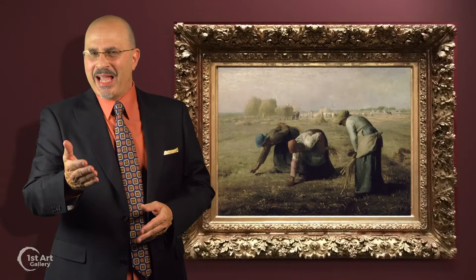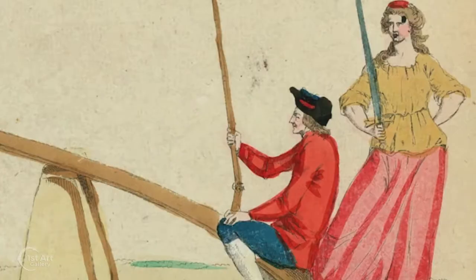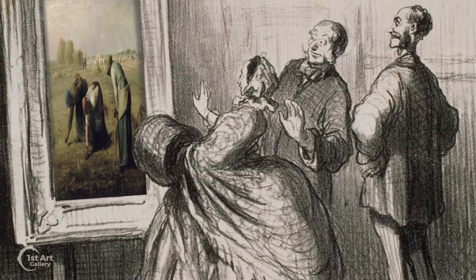Creating this visual distance between the foreground and the background is crucial to the subject matter — a commentary on class struggle and economic disparity. The topic proved less than popular with those wealthy enough to purchase his work.